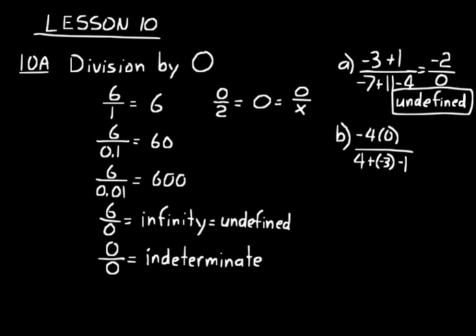Let's do one more — simplify this. Numerator first: negative 4 times 0. Any number times 0 is just 0. And remember, 0 is not positive or negative, so we just call it 0. On the bottom: 4 plus negative 3 is positive 1, plus negative 1 is 0. So we have 0 over 0, and the answer is indeterminate.